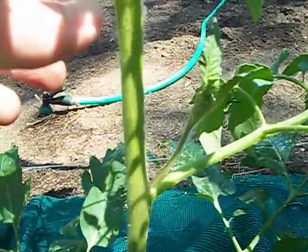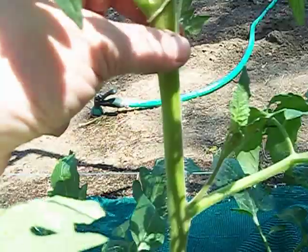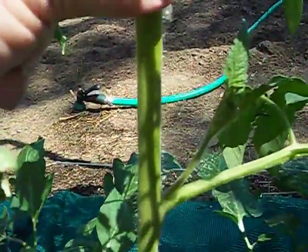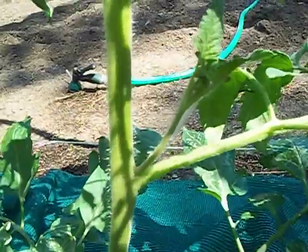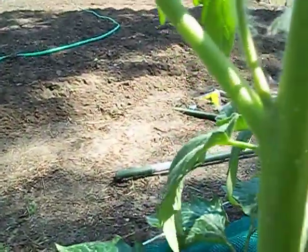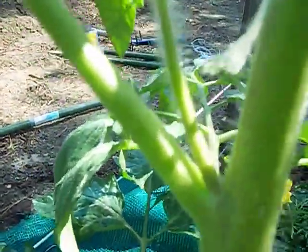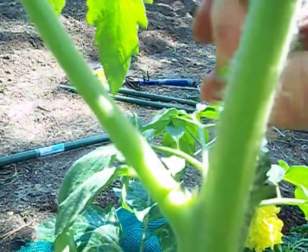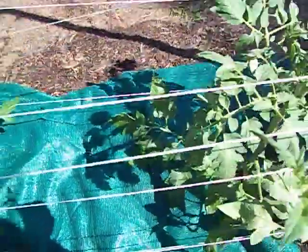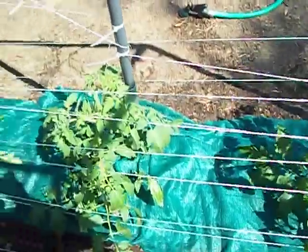Most of you know what a sucker is, but for those who don't — if this is your first year growing tomatoes — you might not know how to prune one off. I've got one growing here and another one too. You just take it off like that, and there you go. As the plant grows these will continue to grow. You want to take them off because they draw energy away from growing your tomatoes. You don't want too much foliage — some, but not too much.